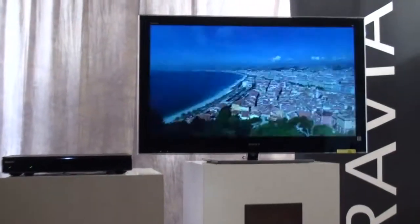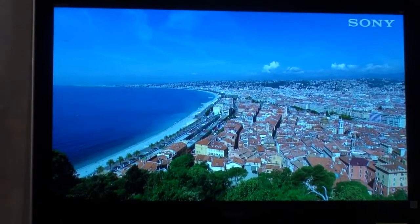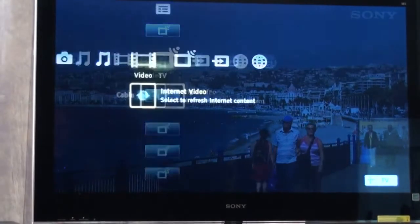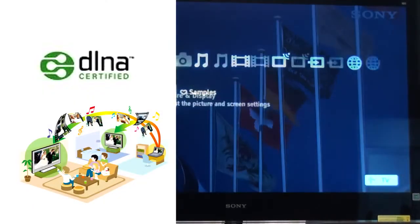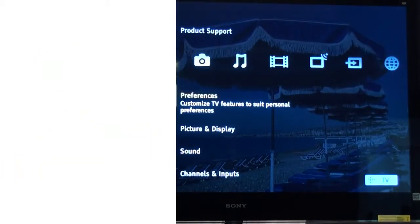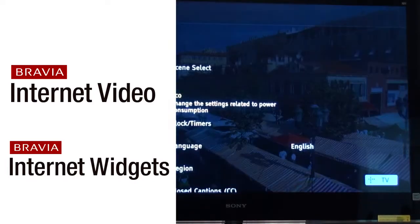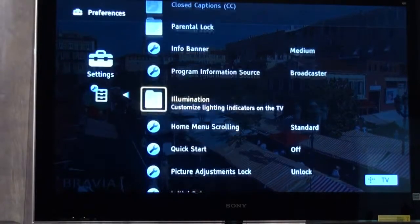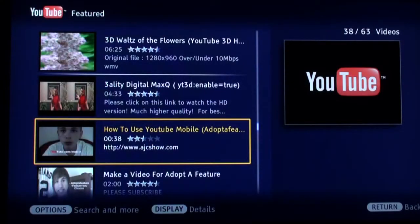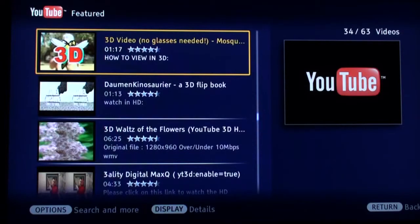When you turn the set on, it's just like a regular Bravia — the logo comes up and the TV starts working. The wireless connectivity happens automatically. You do have your cross media bar, DLNA through Ethernet for pictures, video and music files. You also have Bravia Internet Video and Bravia Internet Widgets. We have standalone videos on the channel about the cross media bar, Bravia Internet Video, Bravia Internet Widgets, and YouTube — all those things are covered there, so I'll refer you to those instead of going over it again.